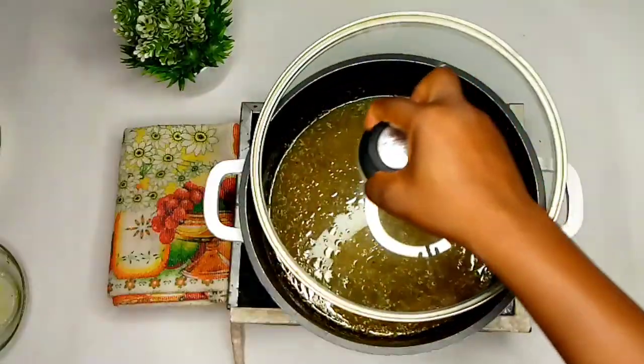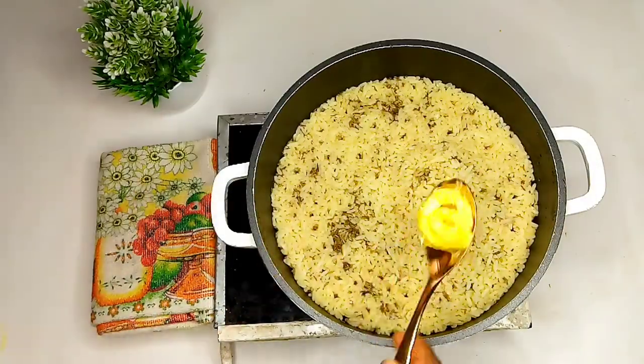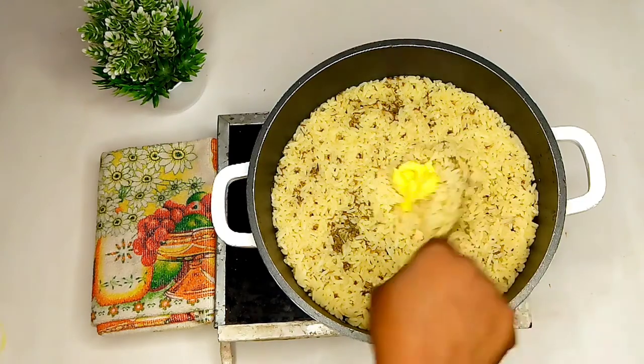At this point you cover and you allow to cook. Once you get your preferred texture of cooked rice, you add in your butter.